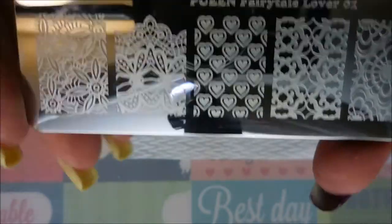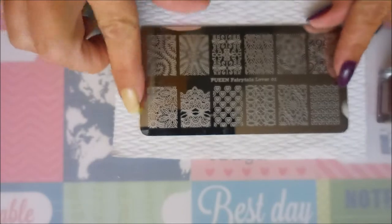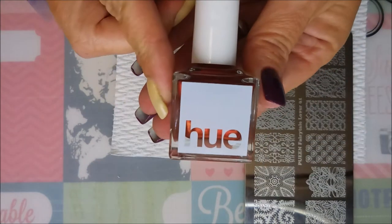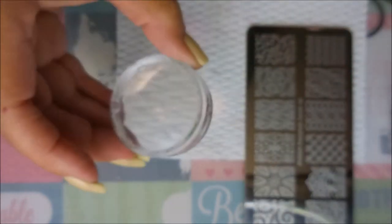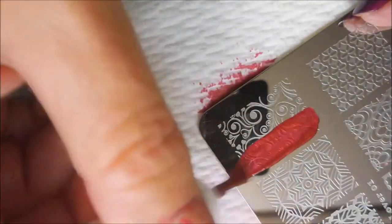I'll be using this Clean Fairy Tale Lover 01 plate today once I figure out which image I want. Today I'll be stamping with Square Hue Lamina — it's not a stamping polish, but we're going to use it anyway. I've got my Bundle Monster Monocle stamper and my Bundle Monster scraper.